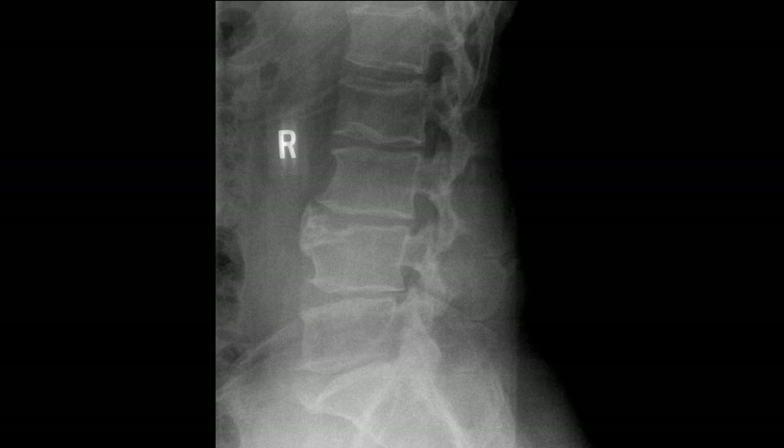Over time and with a lot of degeneration, limbus bones can be pretty challenging — sometimes it's unclear whether the fragment is connected to the bone or not. Remember, X-rays are a 2D image of a 3D object. With cross-sectional imaging like CT or MRI, it can be much easier to distinguish a limbus bone.